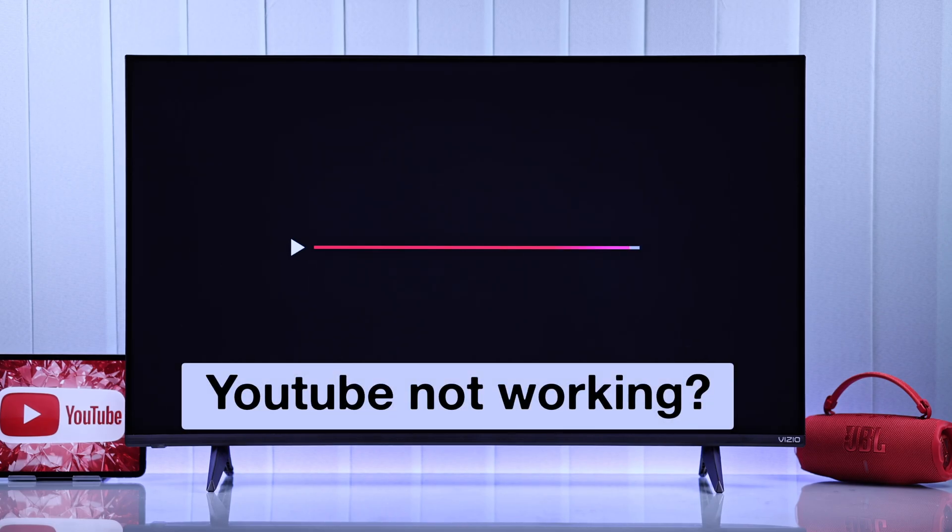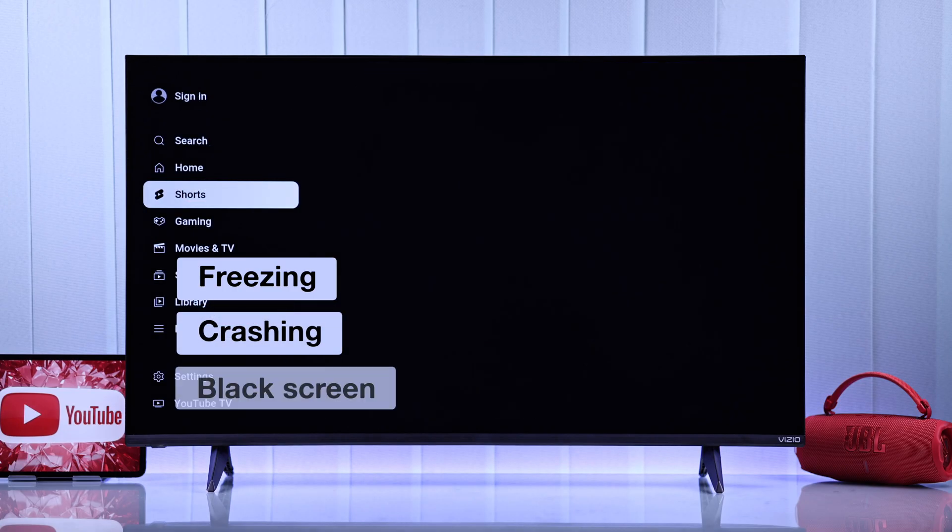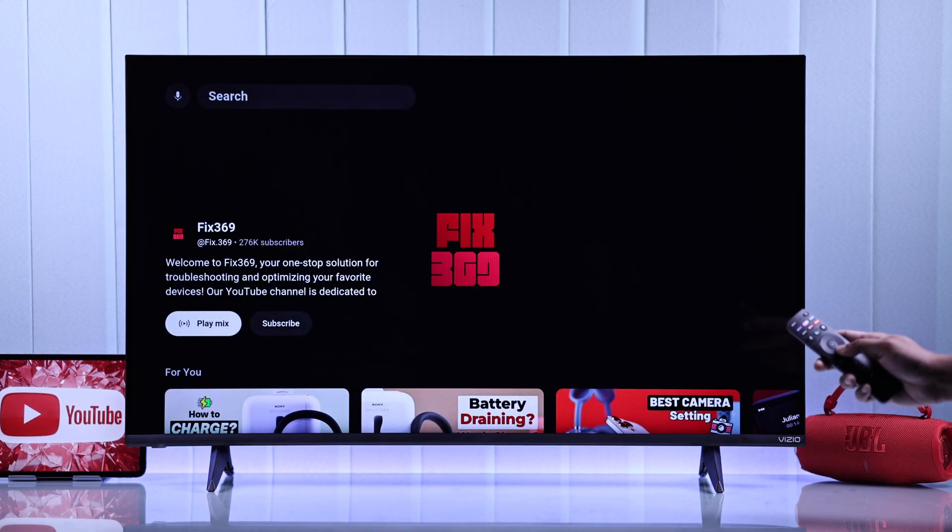Is the YouTube app not working on your Vizio Smart TV? It's freezing, crashing, or shows a black screen? Don't worry, here's the fix.